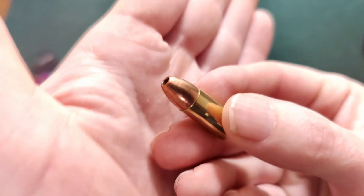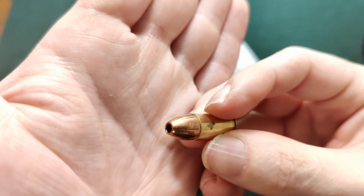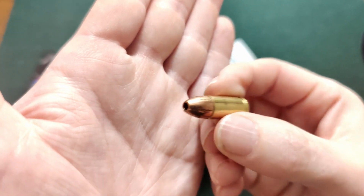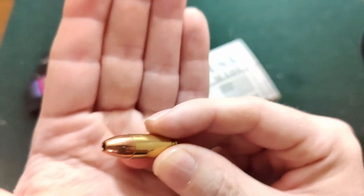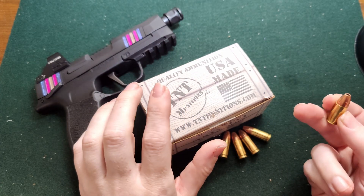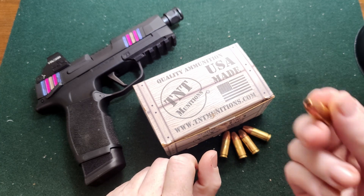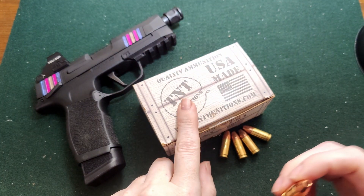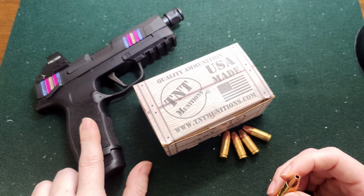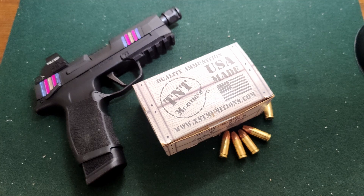Here we'll get you a real close-up. As you can see, it's solid copper and you can really see where it's cut, so you can only guess how crazy these little things expand. Normal brass, nickel plated primer. I actually found that getting a box of 50 from TNT Munitions is cheaper than getting a box of 20 from Steinel. You can find these on Maker's website. We're going to be shooting this out of the P365XL — about a 4.5 inch barrel including the compensator. Let's get into our chrono test.